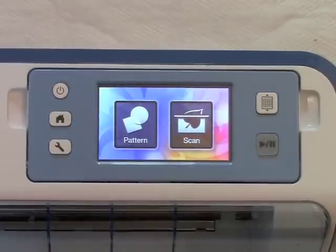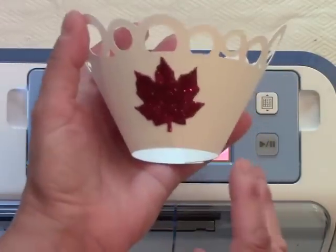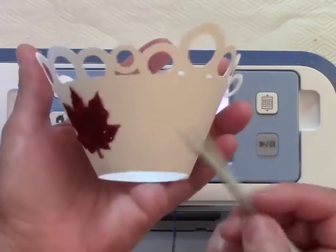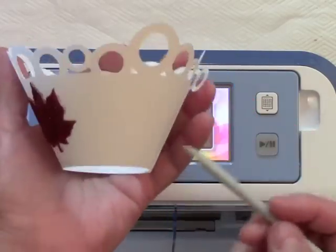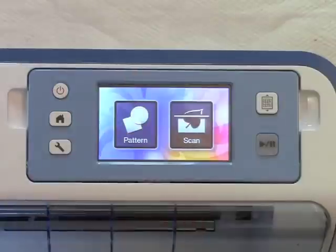Hi everyone, it's Kelly Klapstein here again today, and I'm going to show you how to make this fun cupcake liner or wrapper using your Brother Scan and Cut machine. I designed this wrapper using the library in the Scan and Cut, and I'm going to show you how you can do that for yourself.